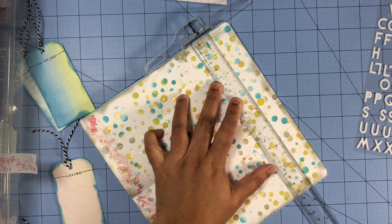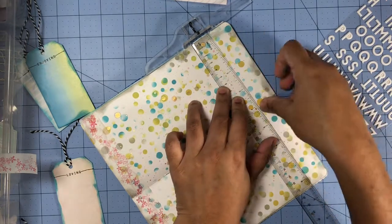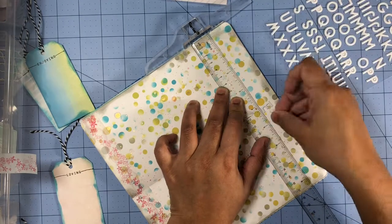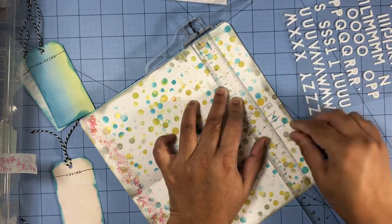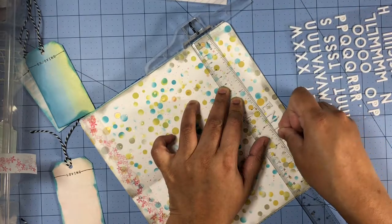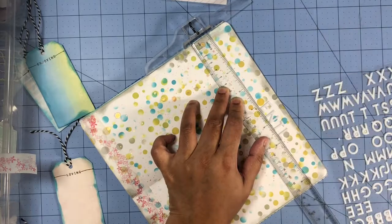I'm going to work on my title which says "currently." I'll start in the center of my layout with the letter E and work my way out, then go back to the letter R and move backwards so the title is centered on my layout. I'm also using my T-square ruler to keep it nice and straight.